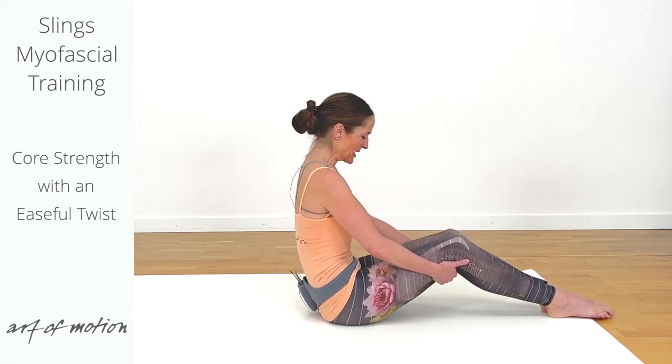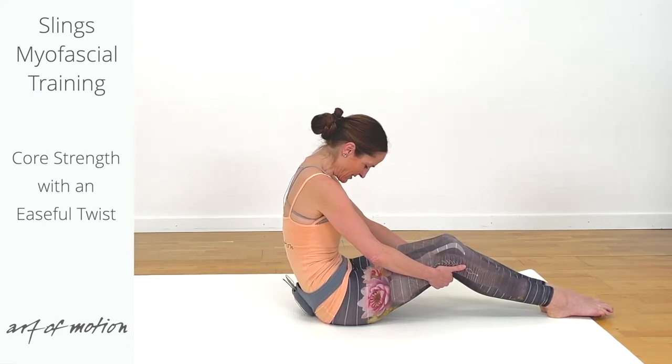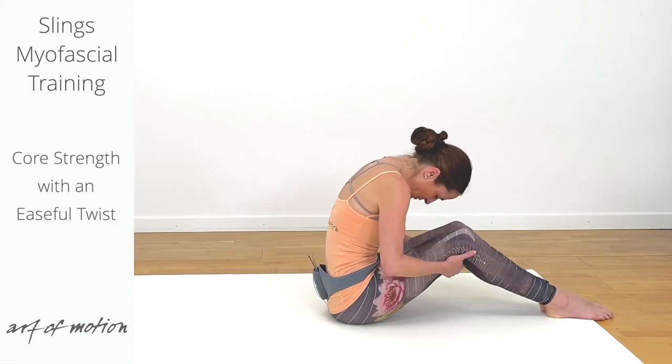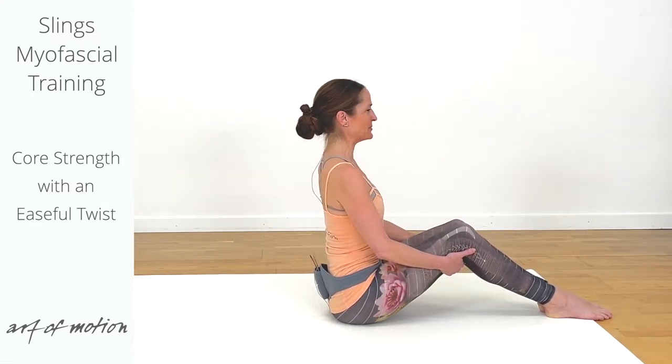So we are mobilizing the hip joints and the spine, engaging the abdominals — core strength — and creating length in your back both muscularly and also in terms of fascial glide and adaptability.